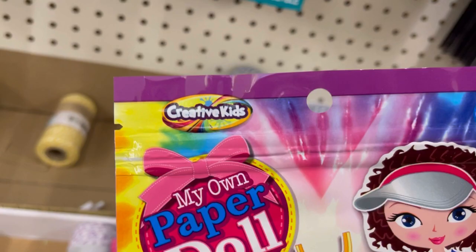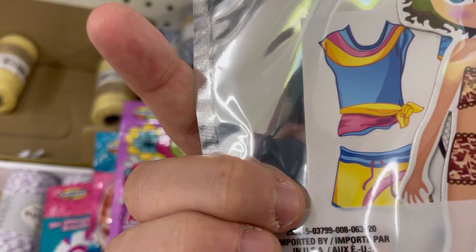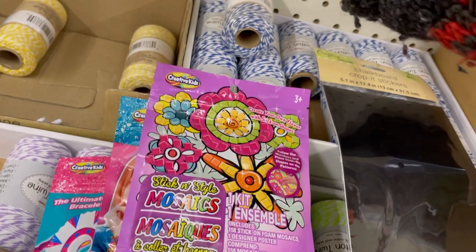My Own Paper Doll — this was the least exciting of these craft kits, I have to be honest. But I do like where they're going with it. I like a closed-end activity for little kids.